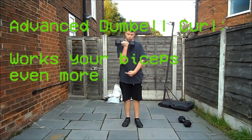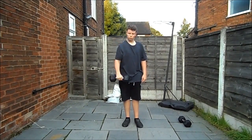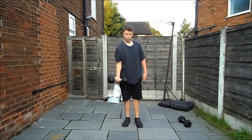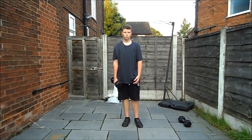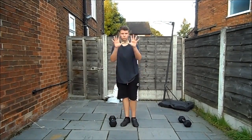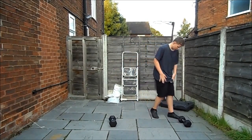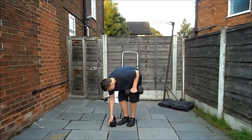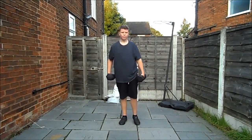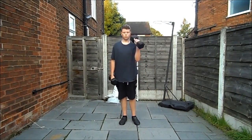Then going on to what I call the advanced dumbbell curl — you start with a normal dumbbell curl and then at the top you're gonna want to twist your wrist so it's facing away from you, then bring it back down. That's gonna work your forearm as well as your bicep, because you're having to keep that dumbbell up. These are a lot more challenging than regular bicep curls — I'd recommend doing about ten or so.